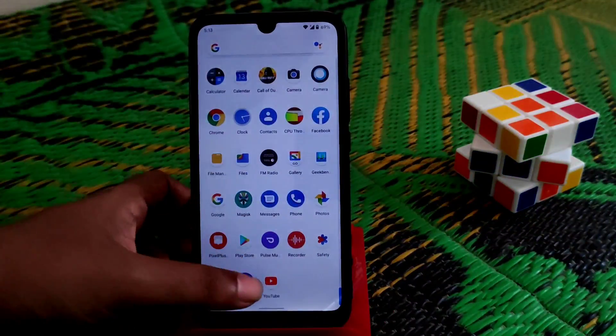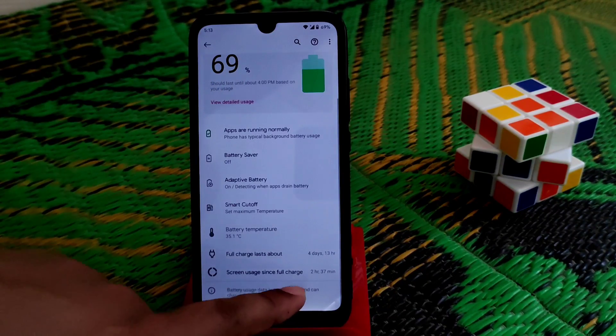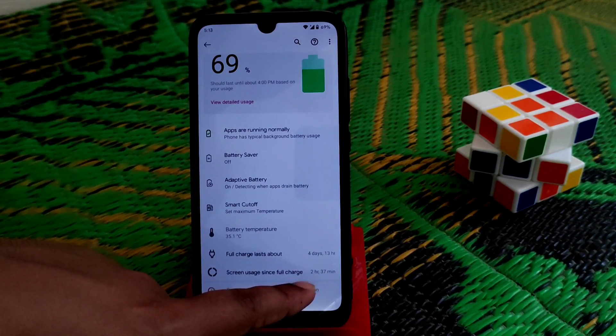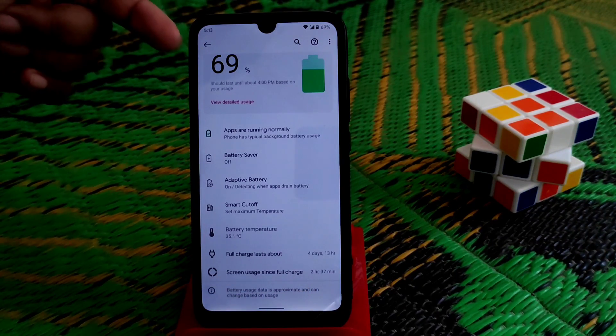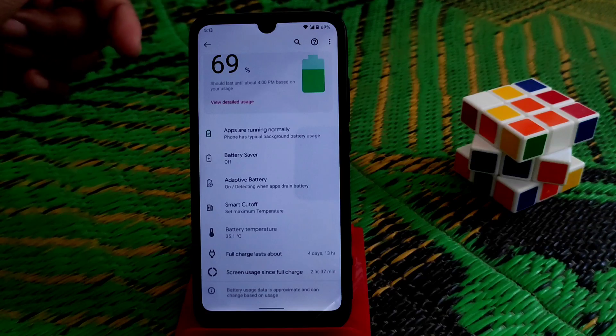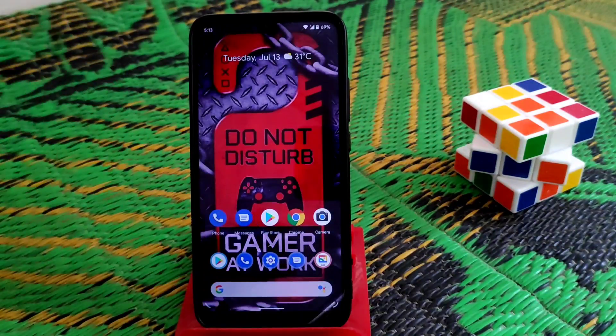Battery backup is really good. After 2 hours and 37 minutes of screen-on time since a full charge, 69 percent is still available. There are no excessive battery drain issues — it may drop one to two percent, but keep using it and it will stabilize. Battery backup is great.